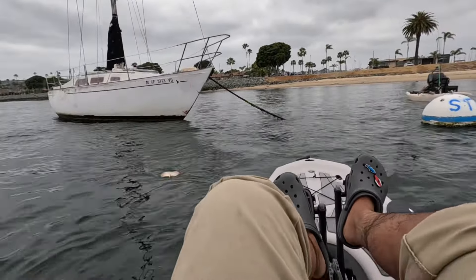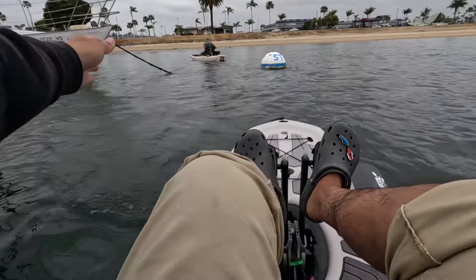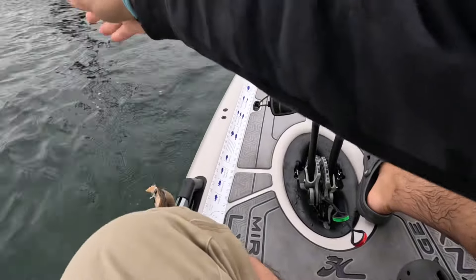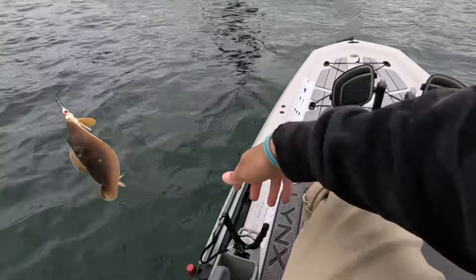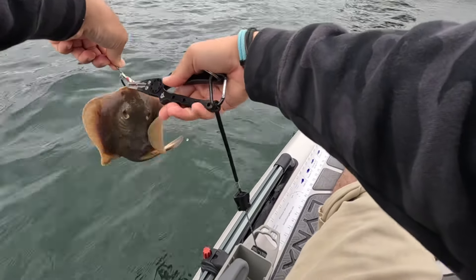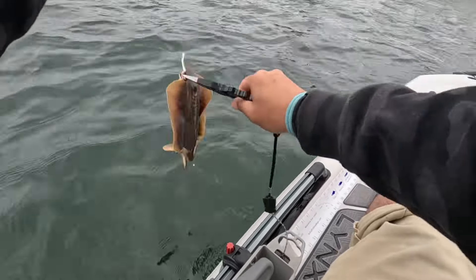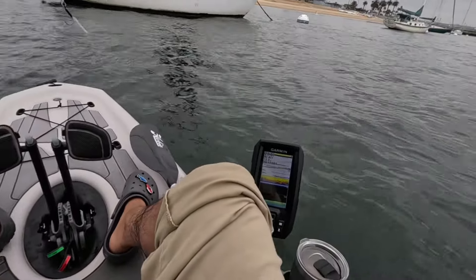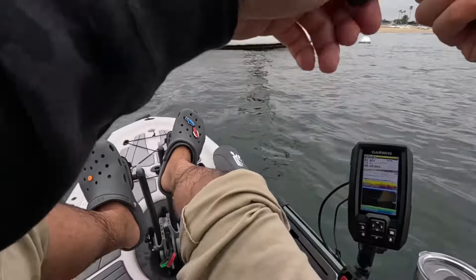I forgot to press record but we got a little stingray. We caught one of these in a while. Don't get Steve Irwin on it, try not to. He legit ate it. One way to start the day - stingray. Casey's on too, they're all over here right now.